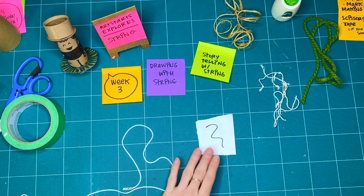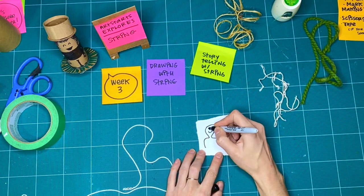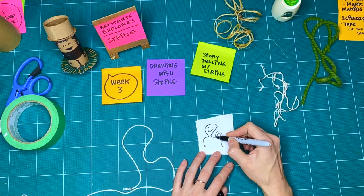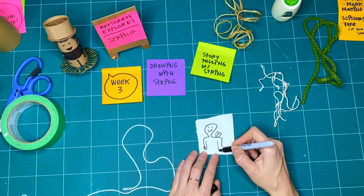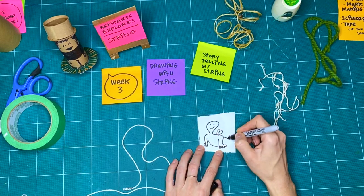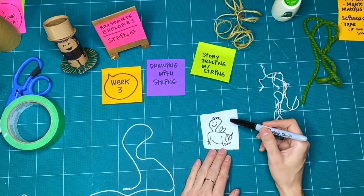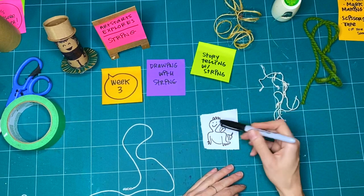If we're thinking about storytelling, you can tell a story by drawing a picture and people interpret that story by what they see on the page. They might decide this is an alien creature because of the shape of the head, or maybe it's a fairy tale. They're reading my picture based on the information they see. There's a narrative they can figure out by looking at this picture — same thing with drawing with string.